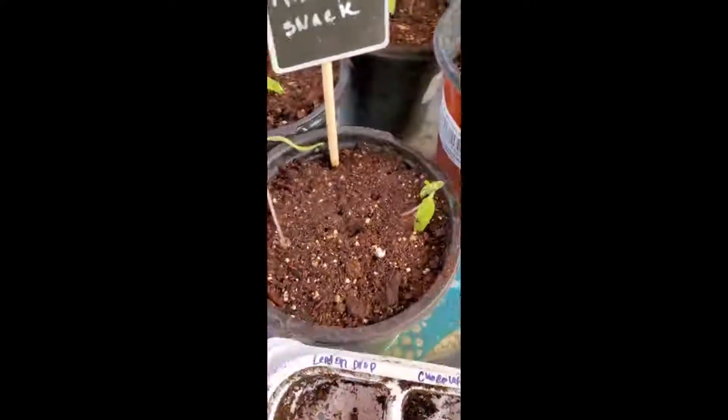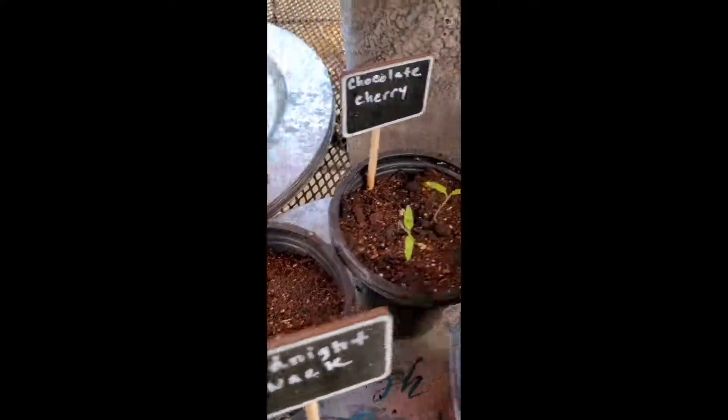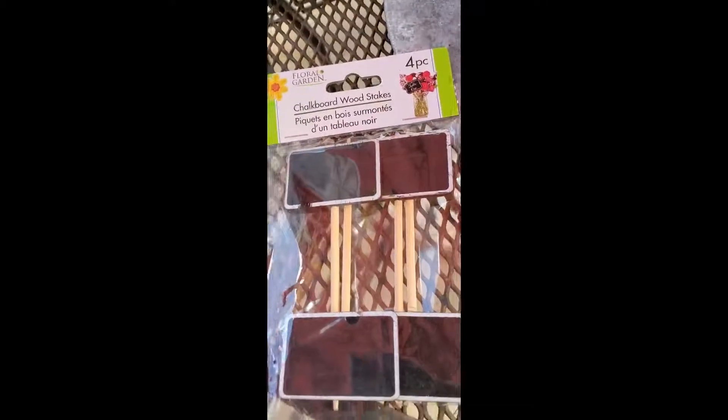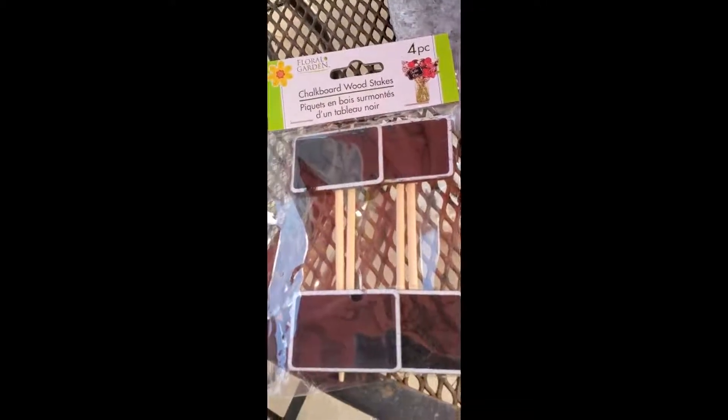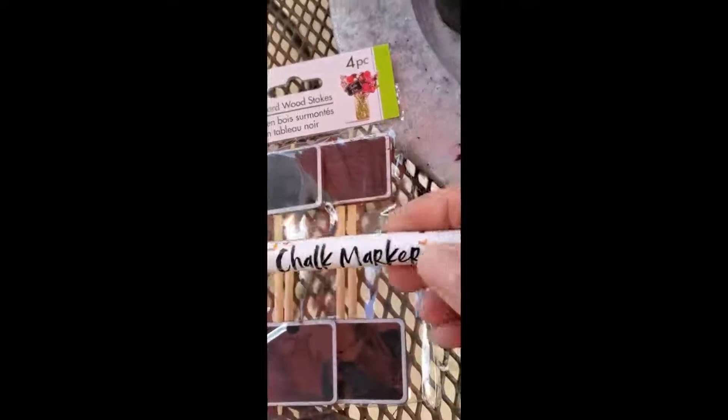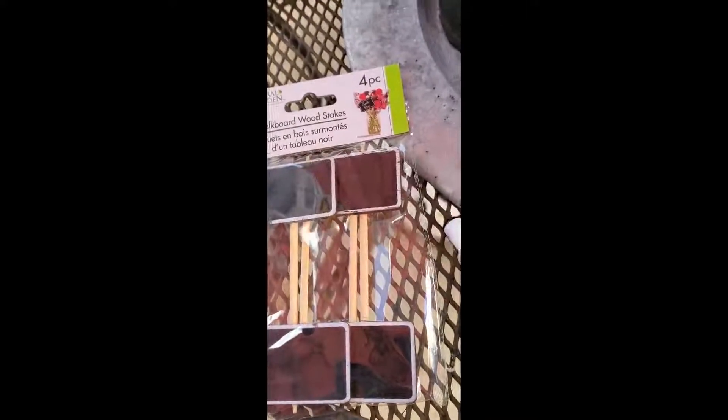I have the Midnight Snack, Lemon Drop, Chocolate Cherry, and Prats Atomic Tomato. I used these chalkboard wood stakes that I bought at the Dollar Tree and marked them with a chalk marker that I bought on Amazon.